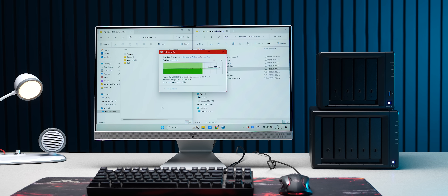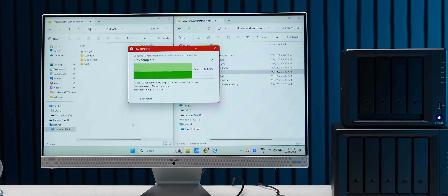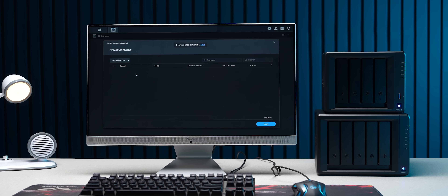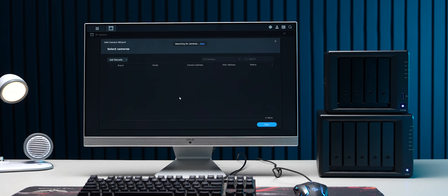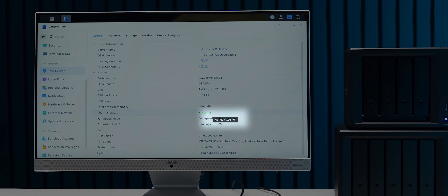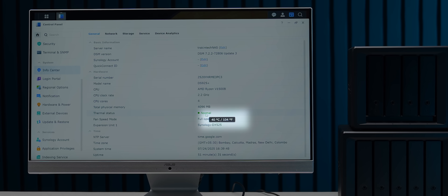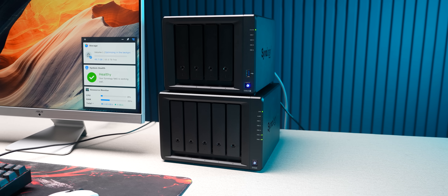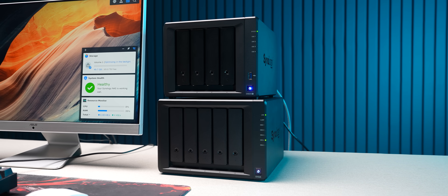We ran some real-world tests and the performance is pretty solid. We used SSDs to transfer files over the gigabit connection and got fairly good read-write speeds — you can expect anywhere between 100 to 125 MB per second, which is pretty good for handling backups and even surveillance cameras. We also tested the thermals, and this NAS stays anywhere between 35 to 40 degrees, which is manageable. The dual 92mm fans do their job pretty well — even under heavy load, it manages to run quiet. In fact, it's one of the quietest NAS units we've tested. We were using it in an AC room at 24 degrees Celsius, though most NAS servers do need temperature-controlled environments.